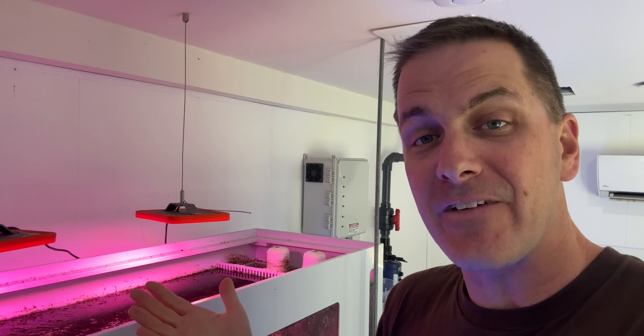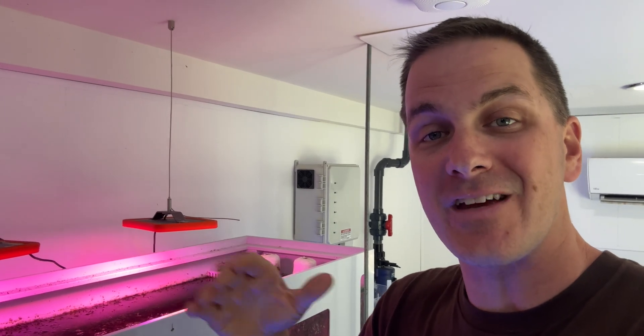Some sump manufacturers have started to add a refugium section in the sump. This is something, but it's not really going to do much. This is much like strapping an outboard motor onto a cruise ship — we're not really getting anywhere. So you need a big refugium to be effective.